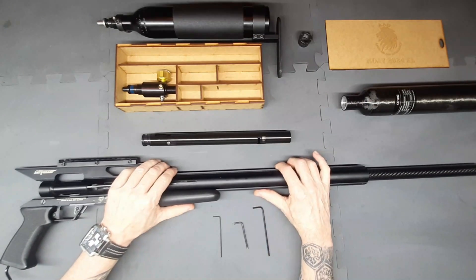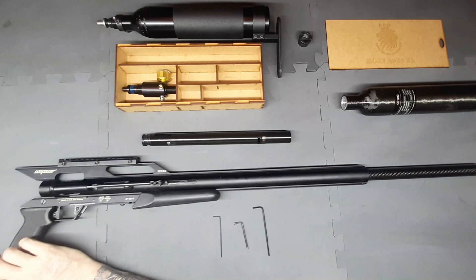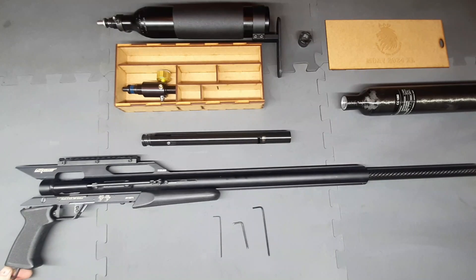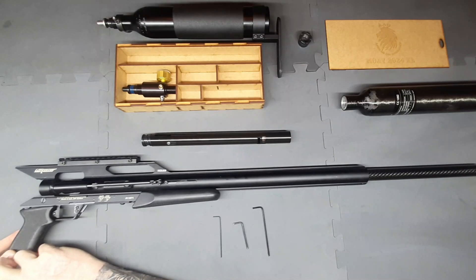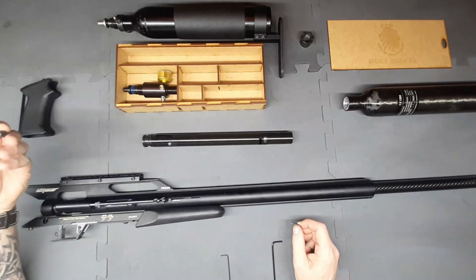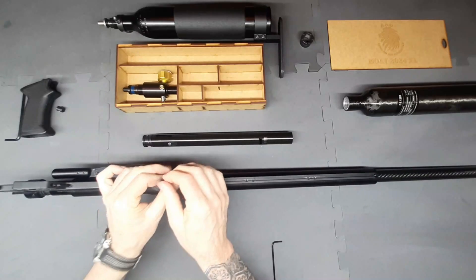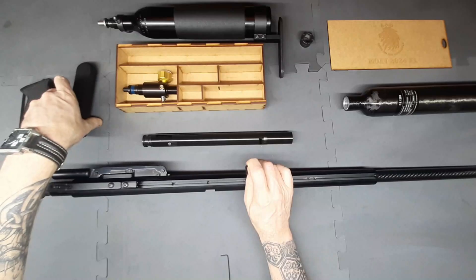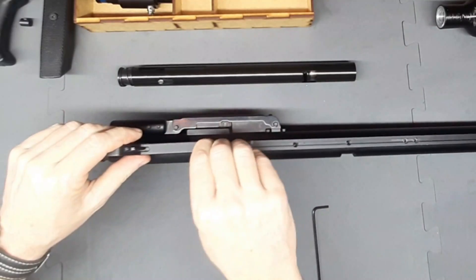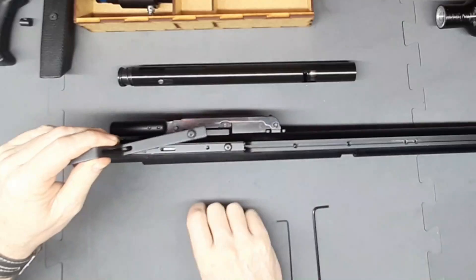Now that the carrier group is assembled, we're going to start the fun part — disassembling the rifle. First thing we're going to do is take off our pistol grip. We'll set our pistol grip aside and don't lose the little nut for it. Next we want to remove the foregrip — I'll just leave the screws in when I can. Then we're going to remove the trigger guard and place that aside.